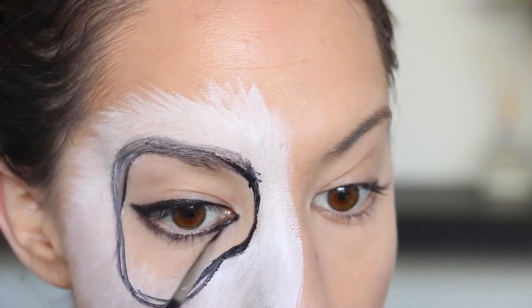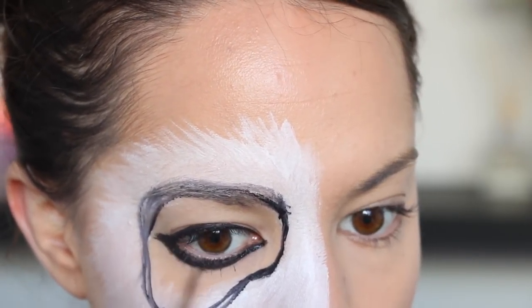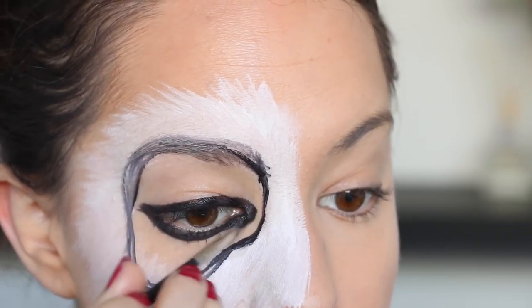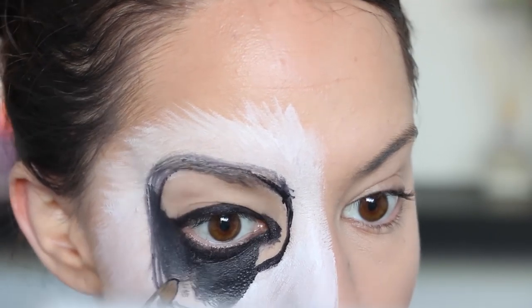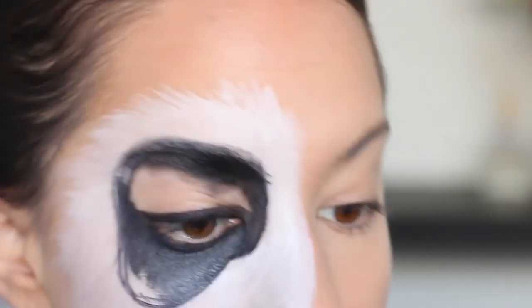This is because I'm about to use a black face paint to fill in the rest of the shape, and I don't want to get that black face paint too close to my eye. It is non-toxic, so it's completely safe, but I just prefer to use black eyeliner instead. Now I'm going in with that black face paint and filling in the rest of that shape until it's completely covered.